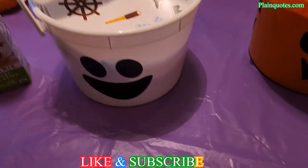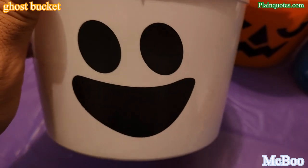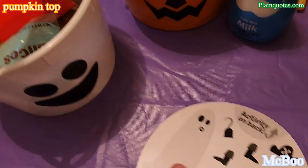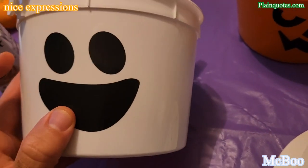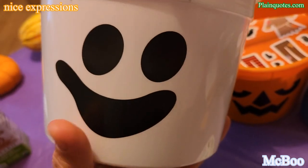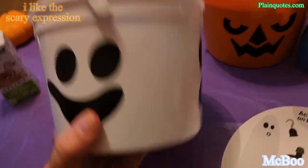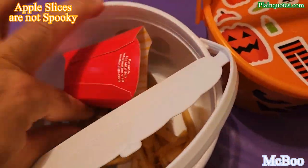Now the white one — this is the McBoo, the ghost. He looks like he did something, or she — the ghost. It has a pumpkin top. The McBoo has a couple of faces: one that looks like he did something and is trying to get away with it, and then this one — oh, this is the scary one! Very cool. It comes with apple slices, fries, and McNuggets.